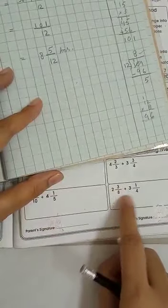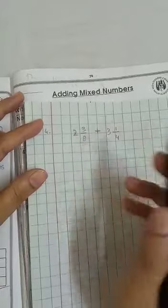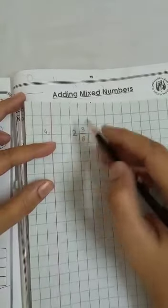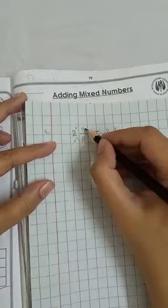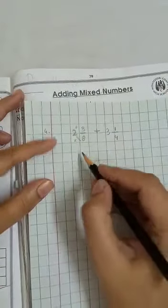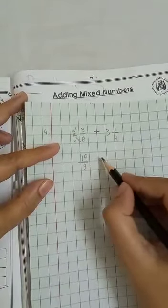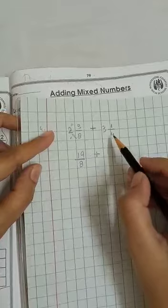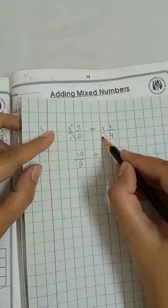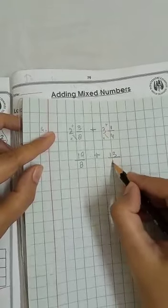Copy down the next sum: 2 whole 3/8 plus 3 whole 1/4. The first step is to eliminate the whole numbers. To do this, multiply the denominator by the whole number and add the numerator. Eight times 2 is 16, plus 3 is 17, 18, 19 — so we get 19 upon 8. Plus: 4 times 3 is 12, plus 1 is 13 — so 13 upon 4.